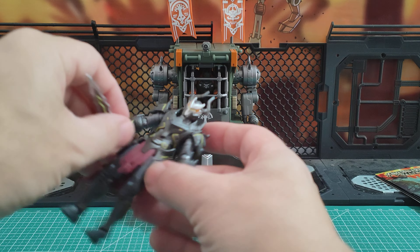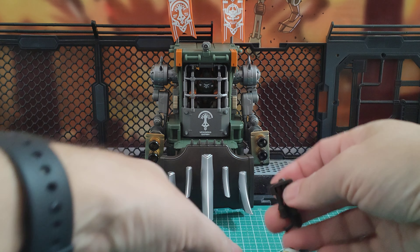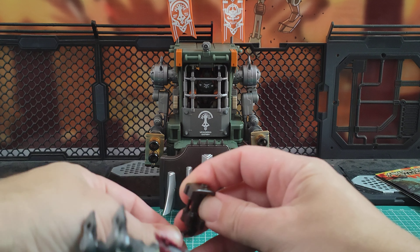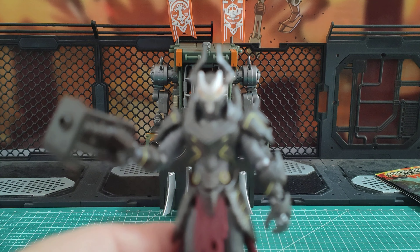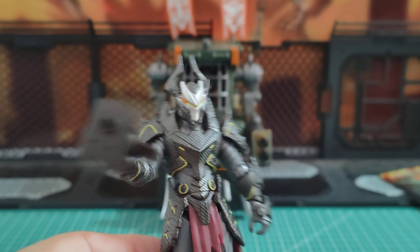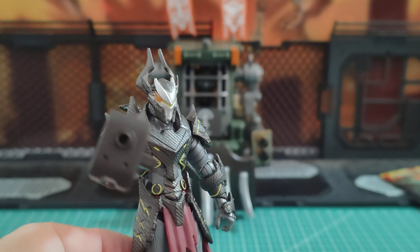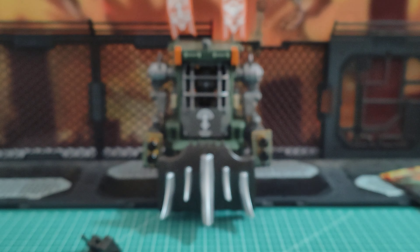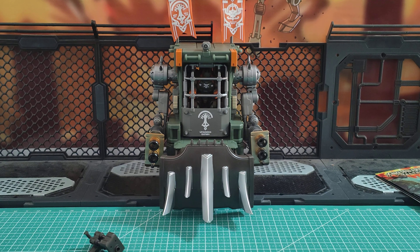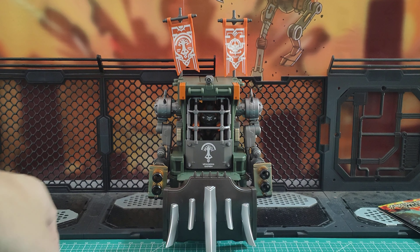Having said that, the guns are compatible with 1:18 scale. If I get this gun — the 1:35 scale ArchiCore gun — the handle itself is a great size for 1:18. Look at the size of that gun — it's a fantastic size for 1:18 scale as well. And it has a drilled barrel, as you can see. They are great stuff, and you can find some of the loose bits to pick up, which you can here in China.